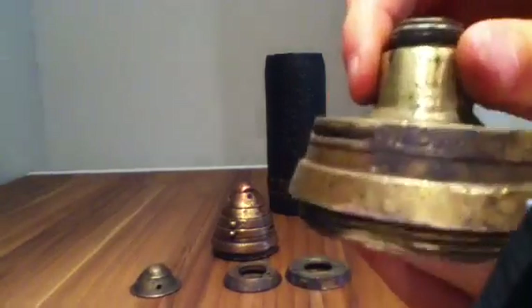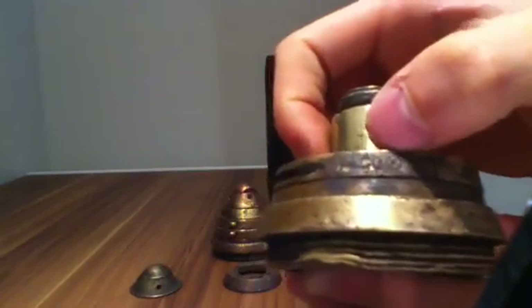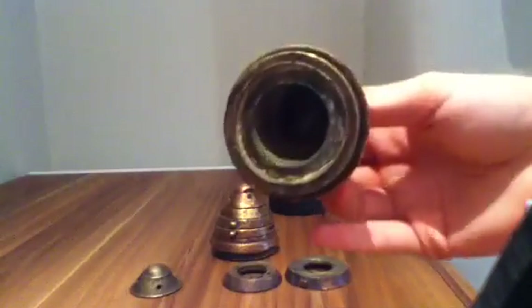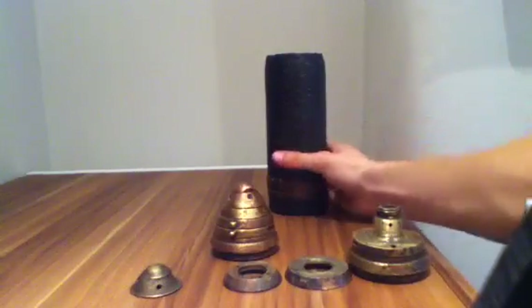I know what some of the markings are, but I really don't know what that one is — it looks like two X's put together in a circle. It's almost like a runestone from the pagan religion.